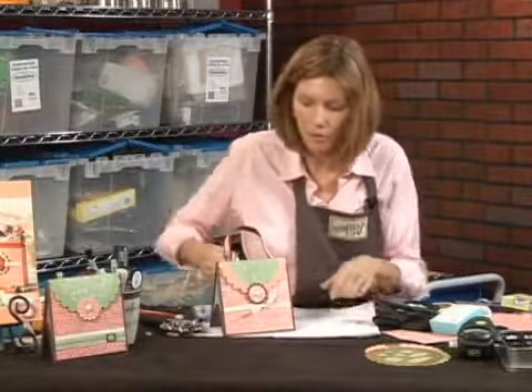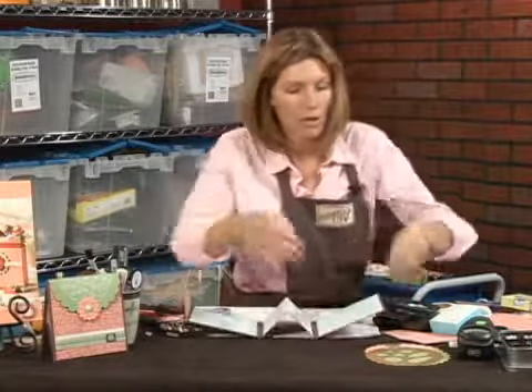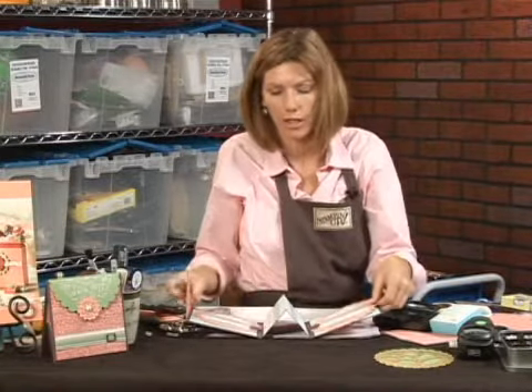And there you have it, a beautiful Mother's Day gift — a scrapbooking purse. You open it up, you have two pullout pockets where you can do pictures and journaling, and she's really going to enjoy this Mother's Day present.